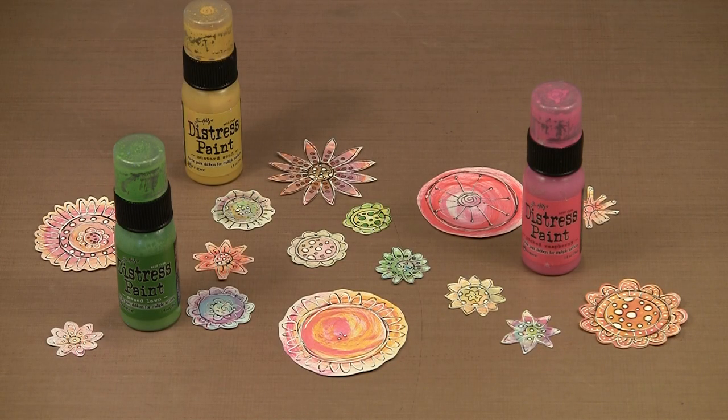Today I'm going to show you a way to use Dabber Top acrylic paints, mostly Distress, to color doodle flowers and a second way to color stamped images. Using these techniques you can create unique elements for your journal pages, mixed media projects, cards and more.